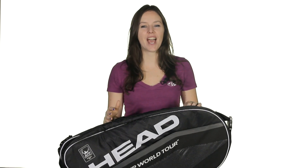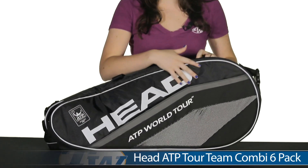Hi, I'm Shibulman from Tennis Warehouse and today I have with me the Head ATP Tour Team Combi Six Pack Bag. It's a very great bag and it has a lot of functions.